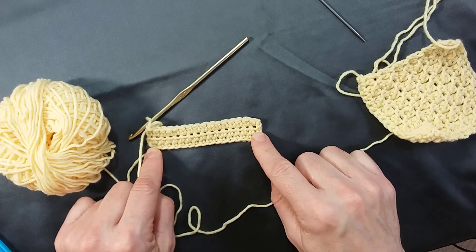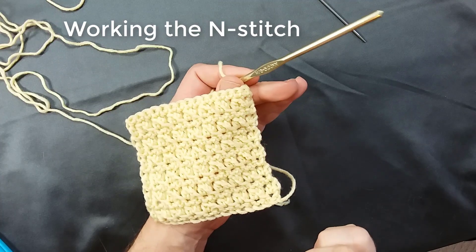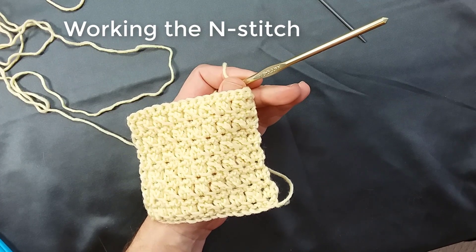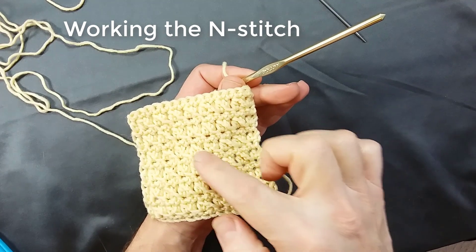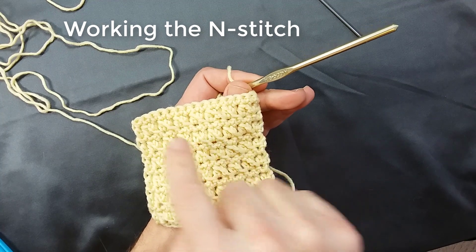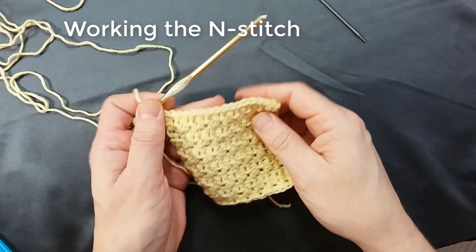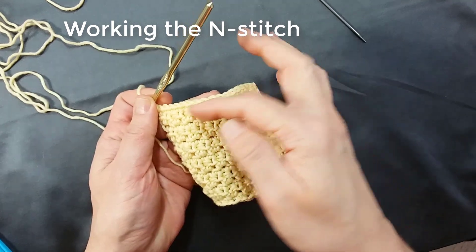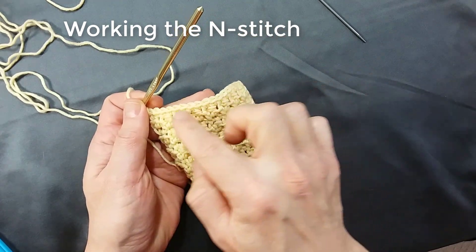Now we're ready to move to stage two, which is to make the end stitch itself. Here is my swatch of end stitches — this is the right side of the fabric so you can see the diagonals made by the little ends. I just finished working across the wrong side of the fabric, and that was a row of single crochets.